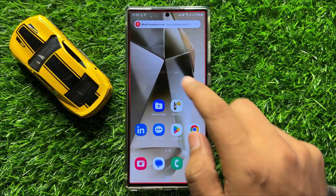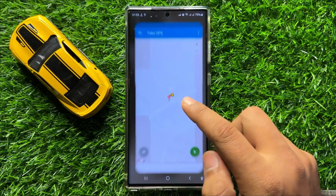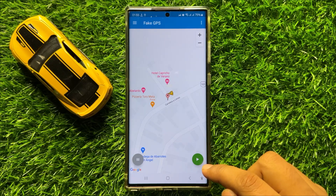The app will show you a notification. Open the app again and click on Allow. After clicking Allow, click on the Play button again.